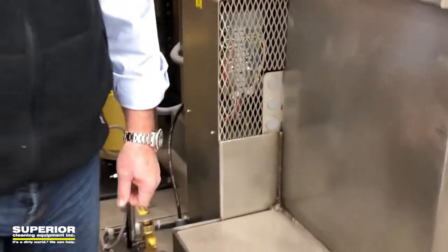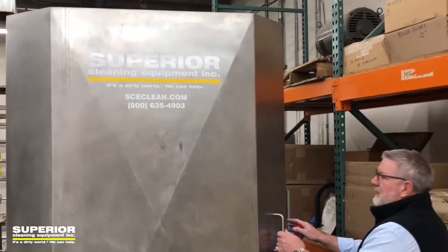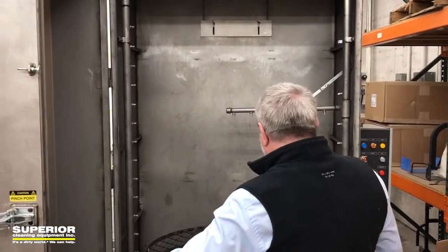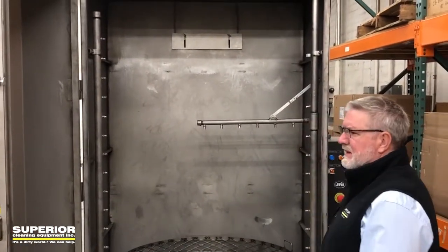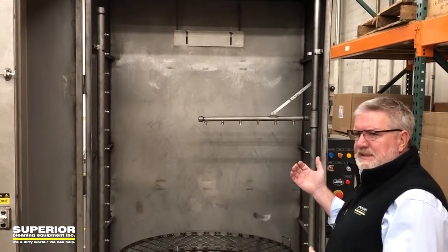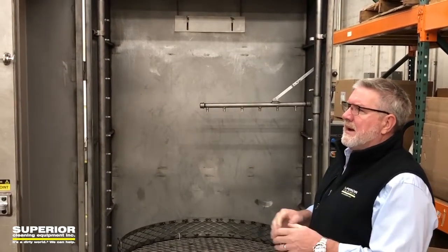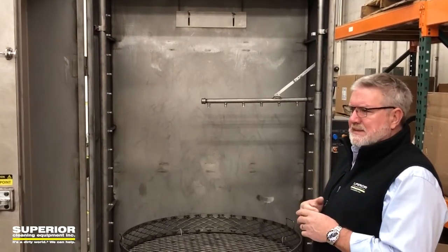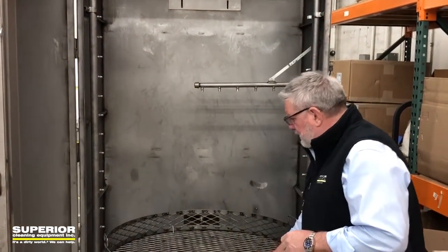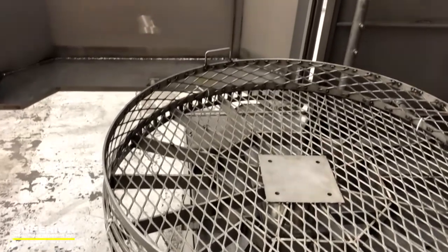Just great units. We'll walk around the front here and I'll show you one of the best feature benefits of this unit. This parts washer — the PCS series — has what's called the rollout turntable. There are machines that we sell that have roll-in doors; they're nice for space, but they're not really that great when it comes to load capacity and some other things. So what this does is the turntable rolls out for easy access. That's a great feature.